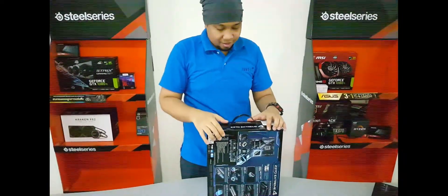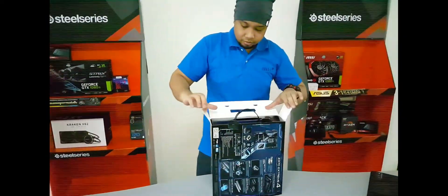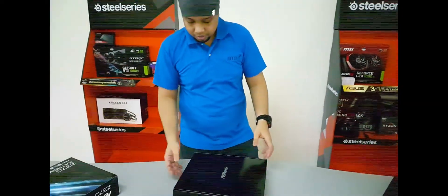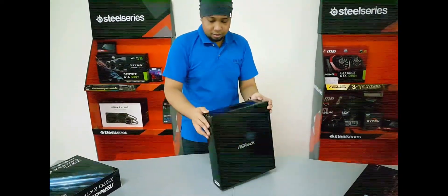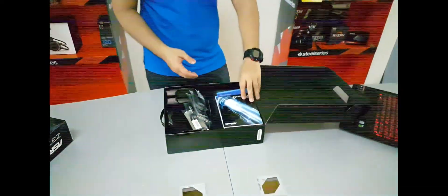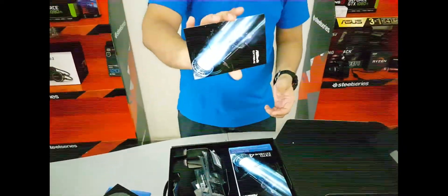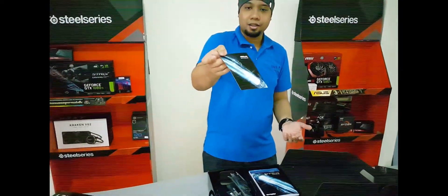Let's unbox it now — lifting the lid and pulling out the inner box using the handle. Setting the outer box aside, we see a very clean all-black box. Opening it up, we initially find the software setup guide, manual, quick installation guide, CD driver, and a postcard.